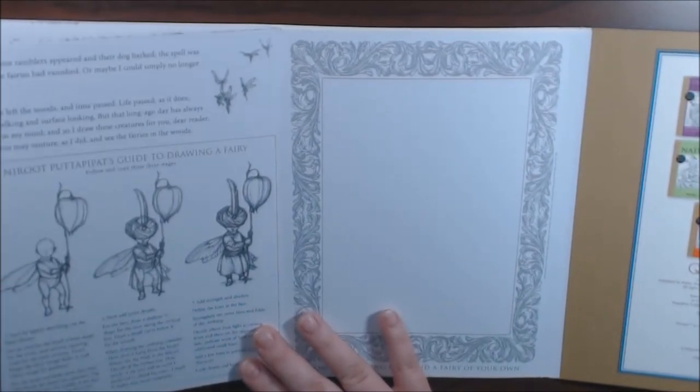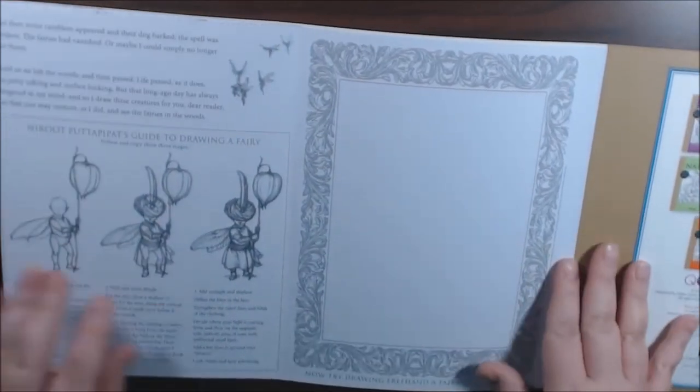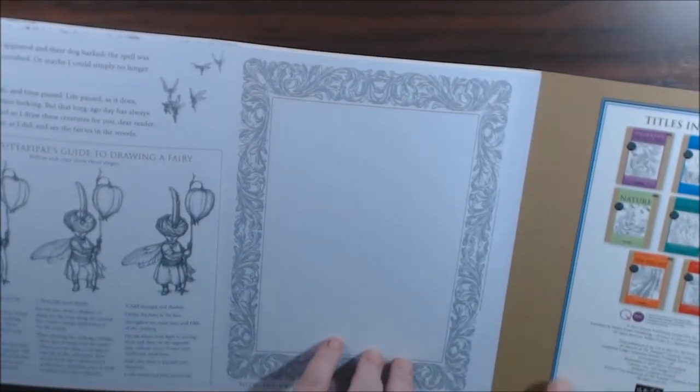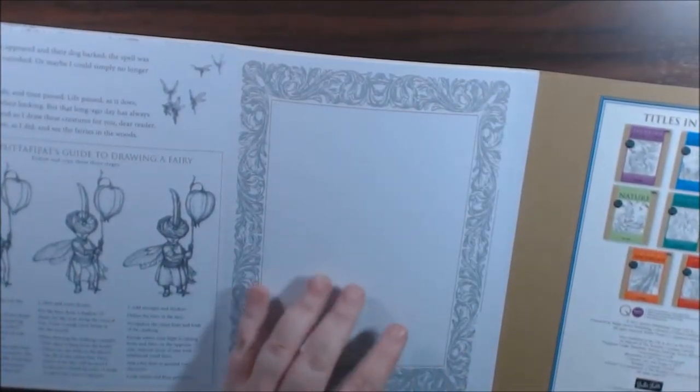There's a guide to drawing a fairy — that's cool. It says try drawing freehand a fairy of your own, and it's perforated so you can take it out of the book.